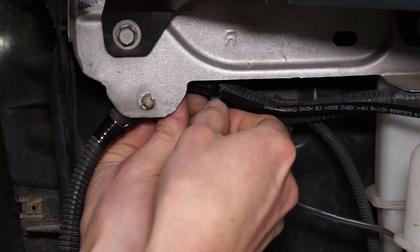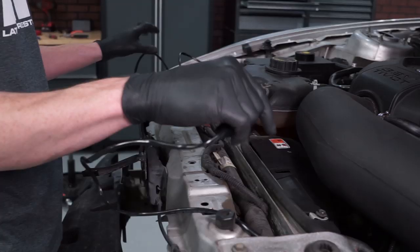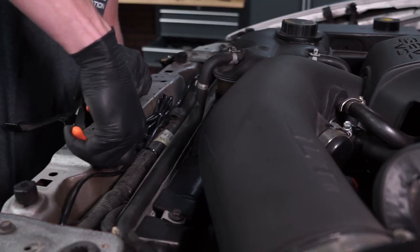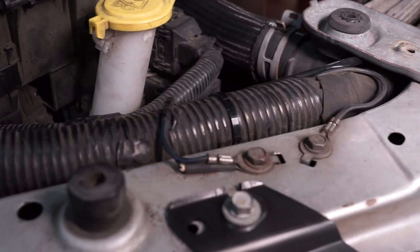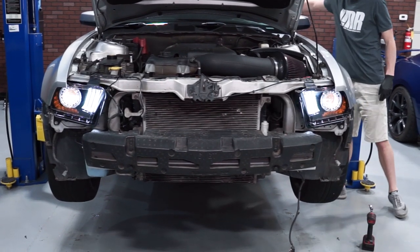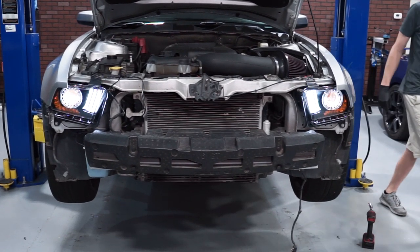Neatly zip tie this wire to the existing harness. Cleanly loop the remaining harness together at the center of the core support and zip tie it. Use this time to zip tie and dial in any additional wiring. Before reinstalling the front bumper, verify that all of the functions on the new headlights work as they should. Then you can reinstall the front bumper and its associated components.